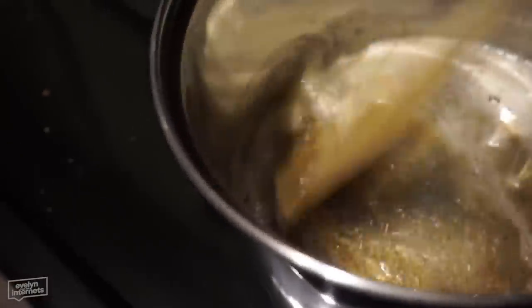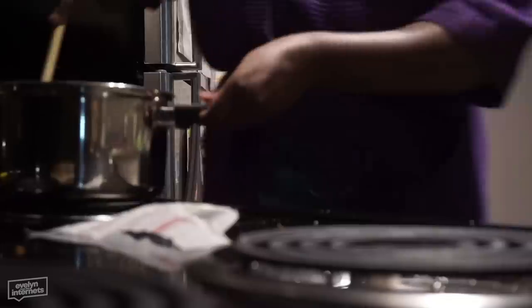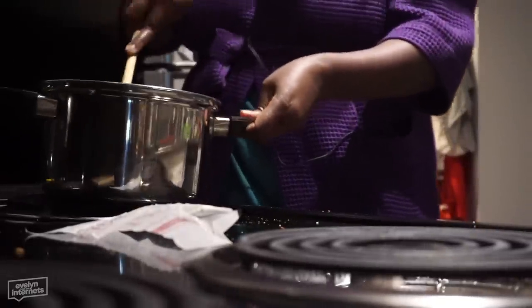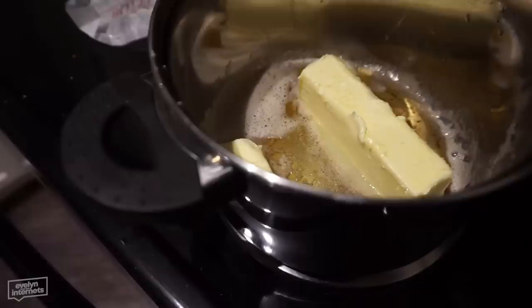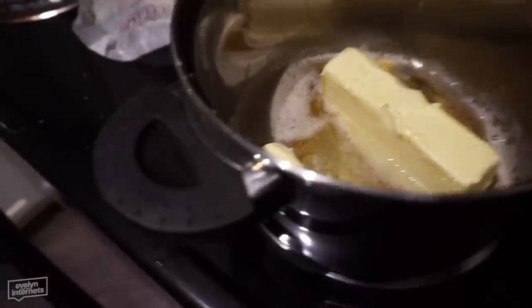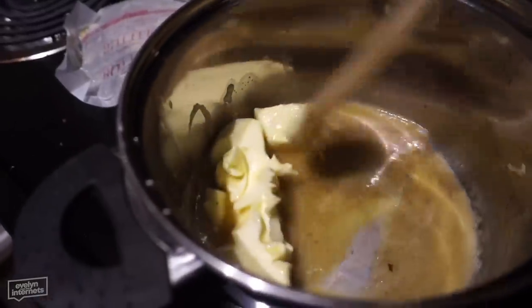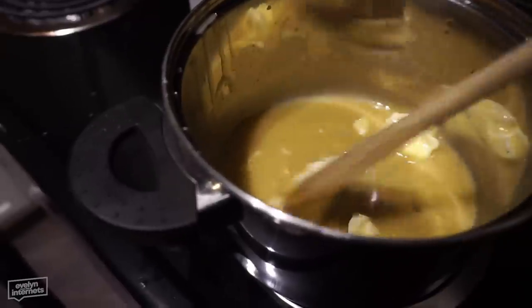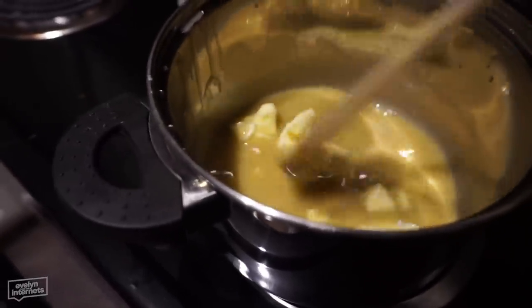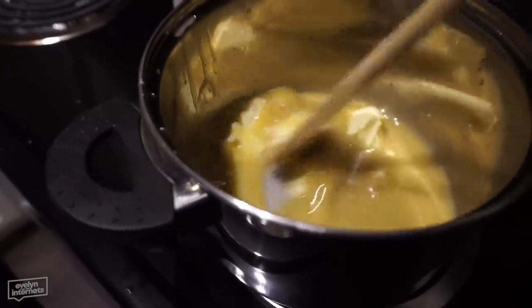Scrape all the brown! We kind of let this get away from us. I'm going to put you down. Then you add the rest of the butter to the melted butter. Look at all that brown — we took it off the heat. I'm just using the heat of the pot to melt down the rest of the butter.